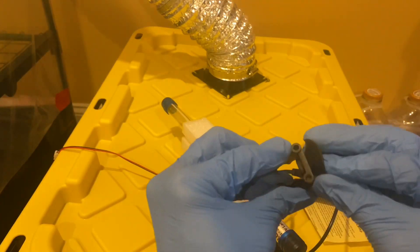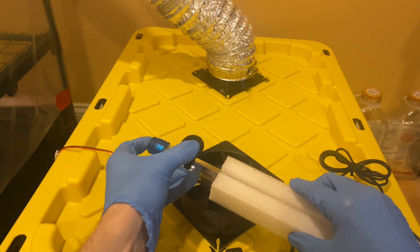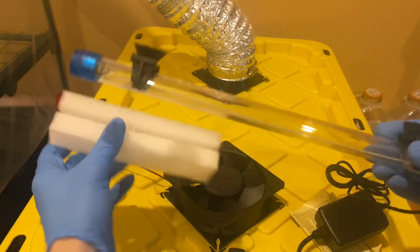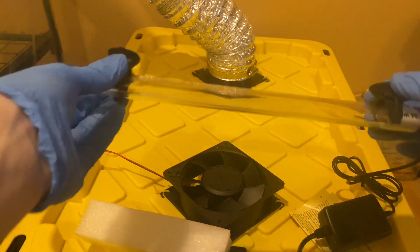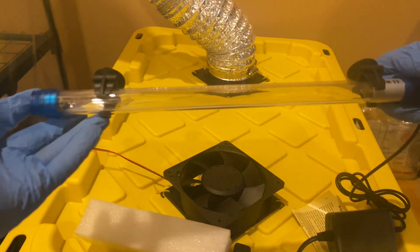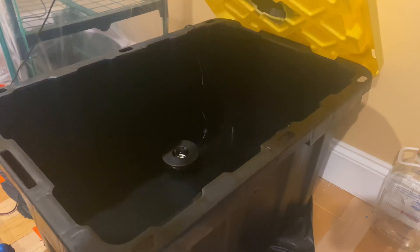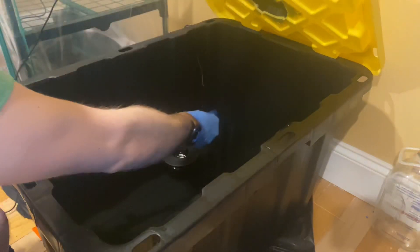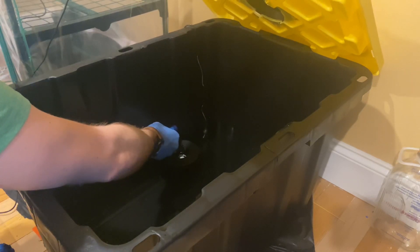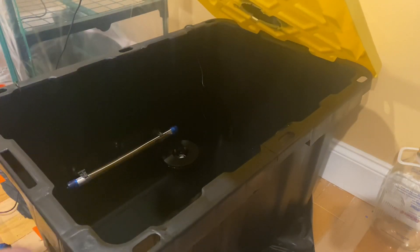The UV aquarium light is super easy to install. It comes with two suction cups and an adapter to connect them to the light. It's worth mentioning that you want to handle this step with care — you want the clips to attach directly to the bulb, not the ends of the light. Once you've attached the suction cups to the light, it's time to add it to your tote. I don't believe it matters whether you submerge the light in the water or just leave it above since it's waterproof, however I've heard it's more effective at sterilizing the water while submerged. Word of caution: don't look at this thing when it's on if you value your eyesight.